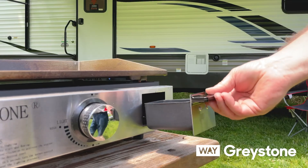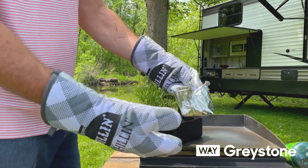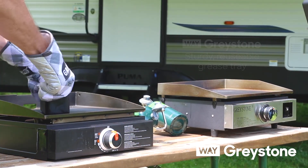Then you can clean it out easily. If this competitor tray is full of hot grease — oh boy. I know they'll sell you some more of those disposable ones. These are very expensive. Ours is just reusable.